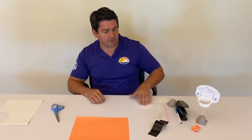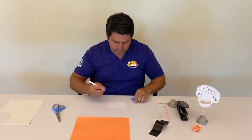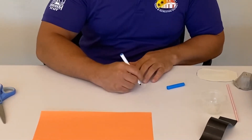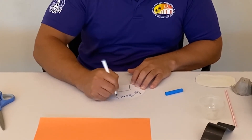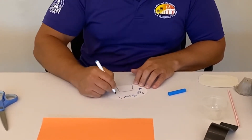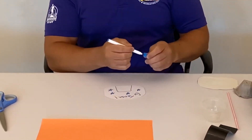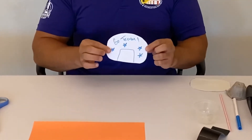From here we're gonna take the backboard and our marker and we're gonna decorate it. I'll put up a couple stars. However you want to decorate it is fine. You can use different markers and have a whole lot of fun with it. We're just gonna keep it super simple for now.